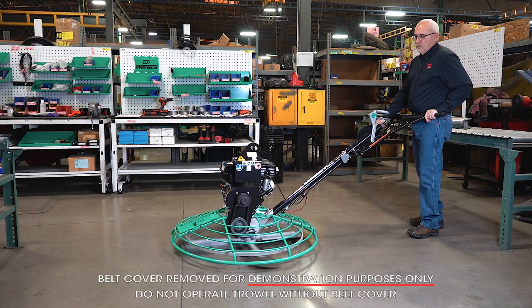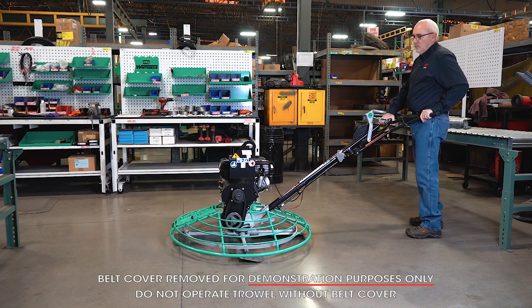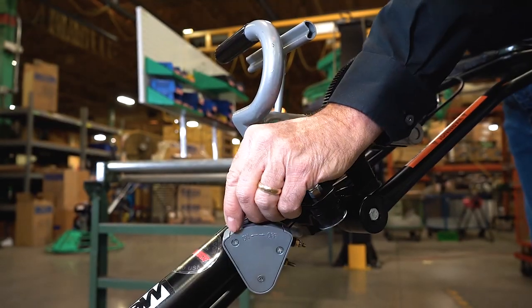When you are done with the job, throttle the engine down to an idle and flip the safety switch lever to the off position.